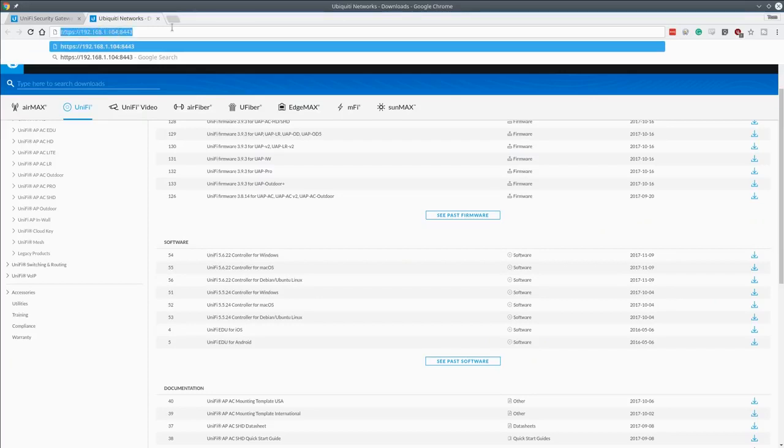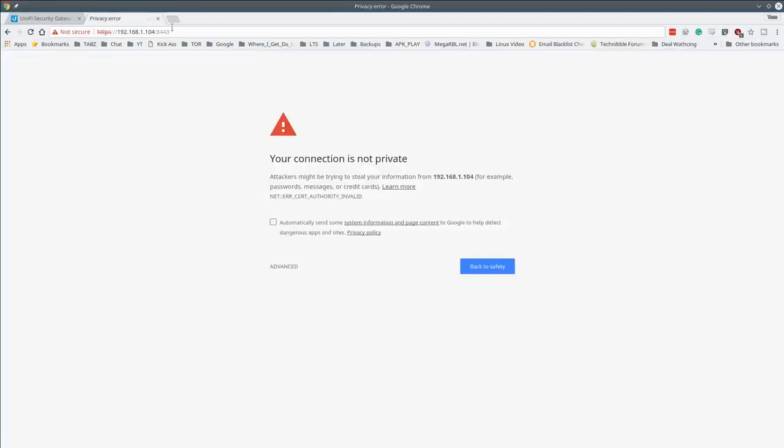Once UniFi is installed, the IP address to access it is whatever the server's IP is, followed by ':8443' — and don't forget to start with HTTPS. On the first login you'll get a self-signed certificate error, then the setup wizard launches.